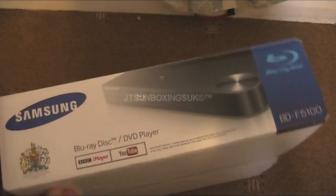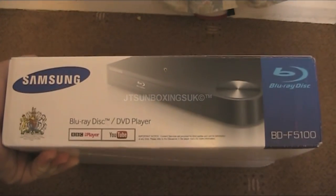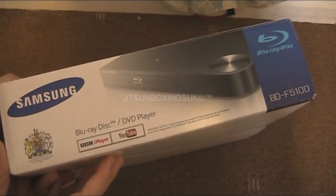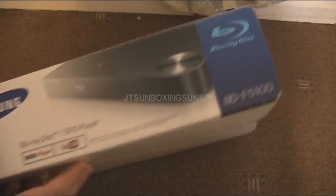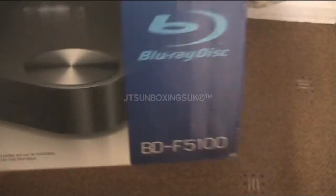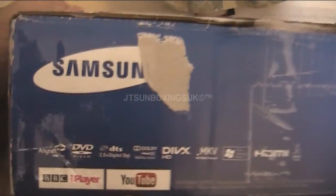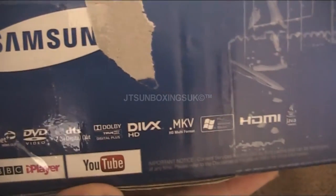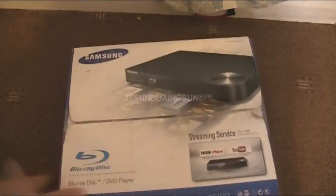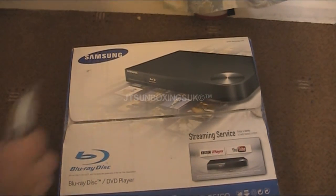On the side it's by Samson. I know I said one time that I was not going to have Samson again, but my friend sent me this. So this is secondhand, I don't know what to expect. And if you wonder what the model is, it's a BDF5100. What I like about this is it has a button panel on the top, which is cool. It can naturally do DVD video as well as Blu-rays, which is a good reason why I like this unit already. So let's get on with the unboxing.